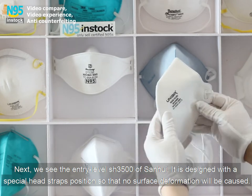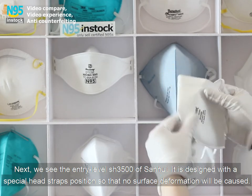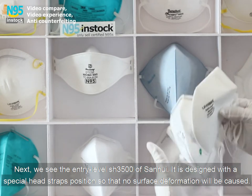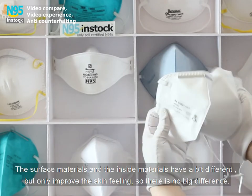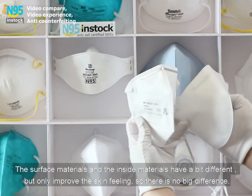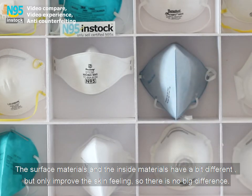Next, we see the entry level SH-3500 of Sanhuid. It is designed with a special head straps position so that no surface deformation will be caused. The surface materials and the inside materials are a bit different, but only improve the skin feeling, so there is no big difference.